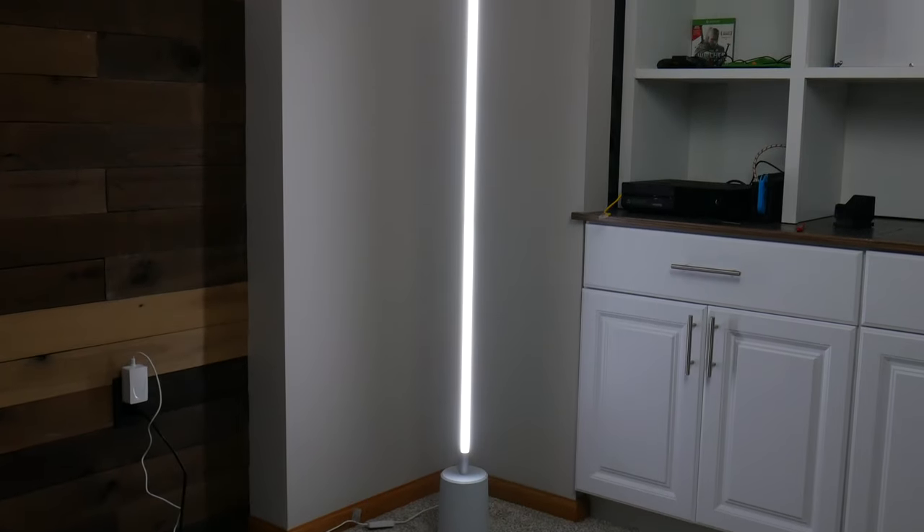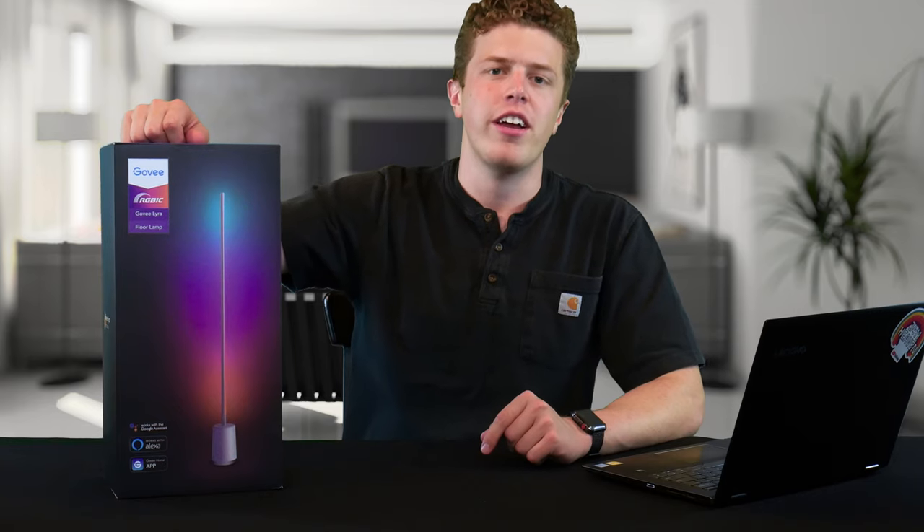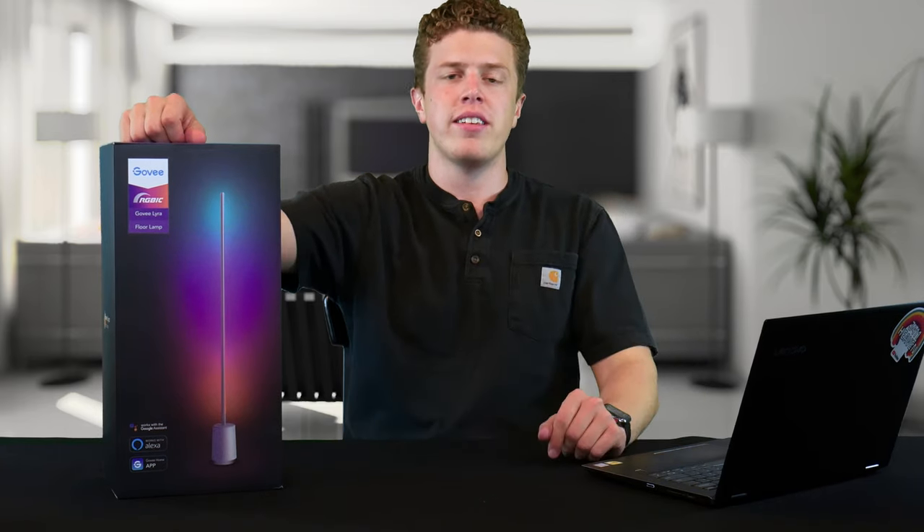This can go in your den, living room, bedroom, bathroom — put it somewhere, it'll look cool. Is it worth the price tag? Stick around for this full Govee Lyra floor lamp review.